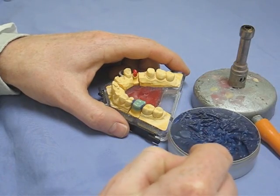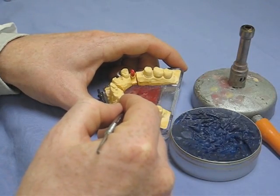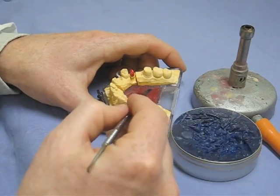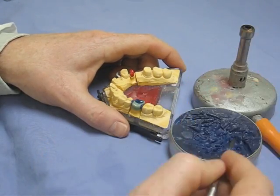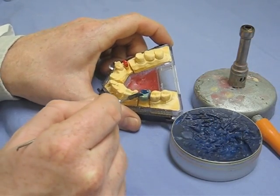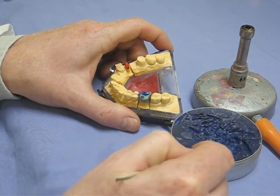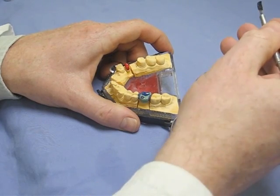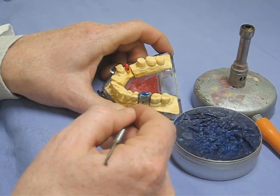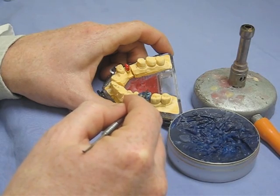There are loads of different techniques for building up gold crowns. This is a bit of a hybrid technique. Some people start with a lot of wax and carve back to form the shape; some people build up the cusps very precisely using a firing point — that's called the PK Thomas technique. If you do it properly there are all different colors of wax indicating the cusps, the most buccal part of the crown, and the mesial and buccal sides.